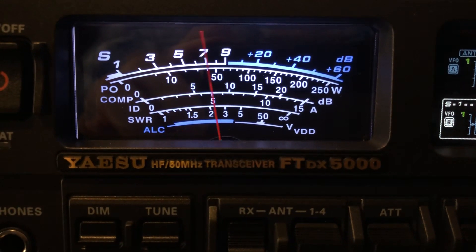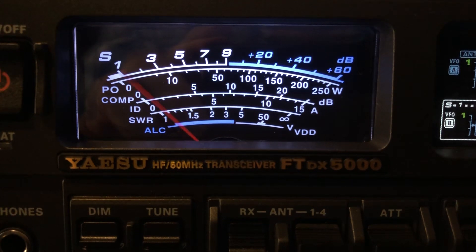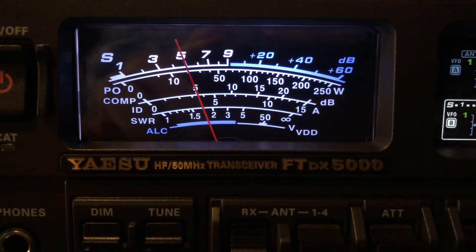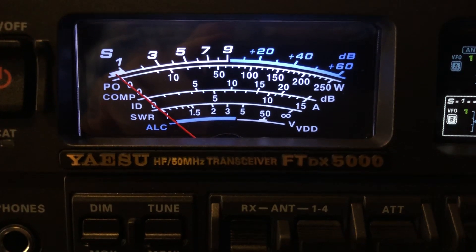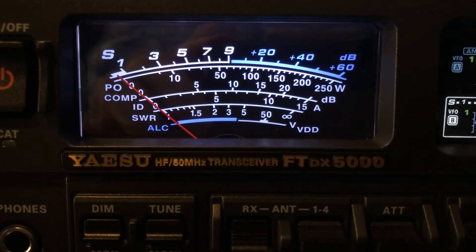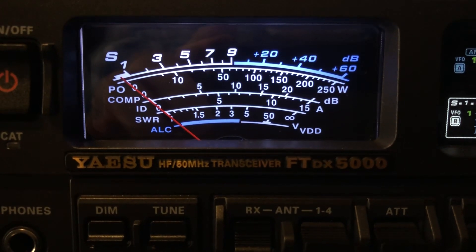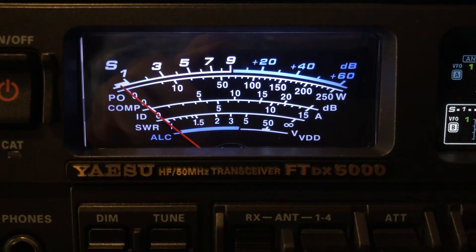According to the paperwork, this is a dual heterodyne receiver on the HF band on VFOA. Oddly enough, the paperwork says triple heterodyne on VFOB. Anyway, just thought I'd shoot this quick video — it's just amazing.